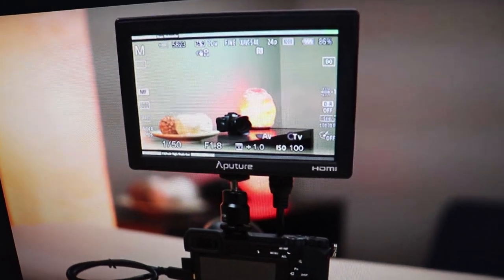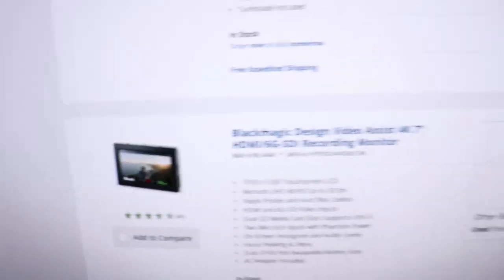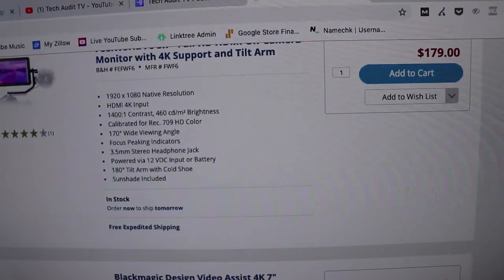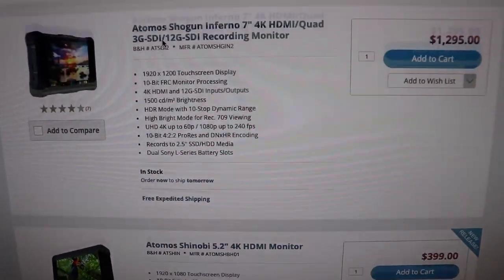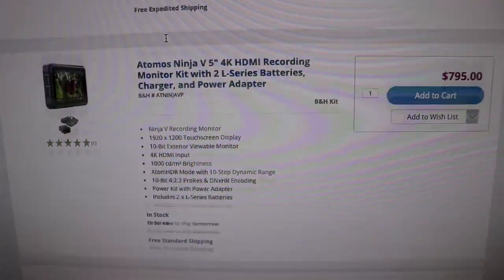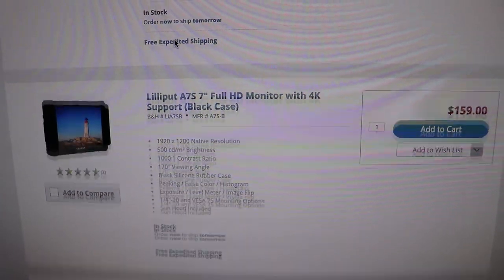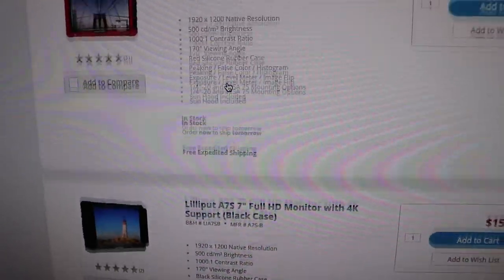So this is what a field monitor looks like — you can see it goes right on top of a camera. The problem for me is when I was looking at just buying a field monitor for my camera, they're pretty dang expensive. You're looking at several hundred dollars, sometimes even up into the thousands. You're probably looking at like $160 for a basic cheap one.